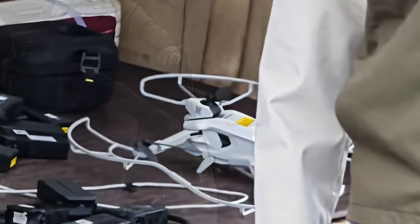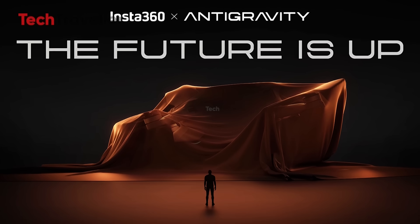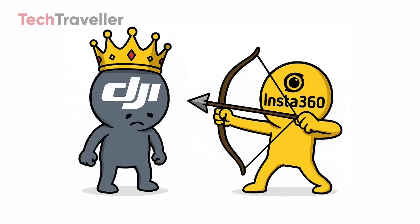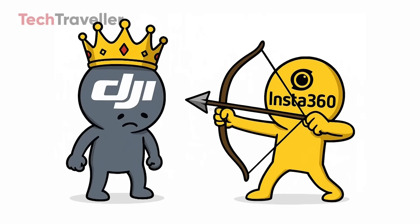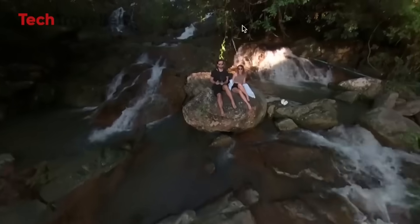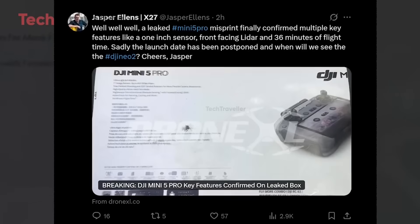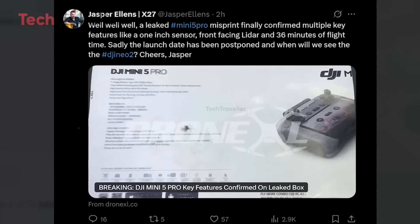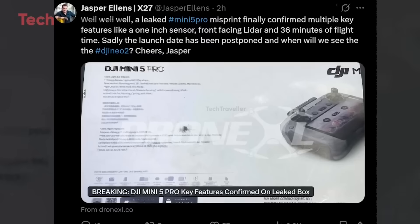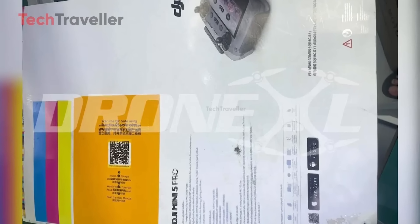Let's talk about Insta360 Anti-Gravity. Insta360 just dropped a bomb with its new drone brand, Anti-Gravity, and it's aiming straight for DJI's crown. This isn't just competition — it's a straight-up DJI killer move. And just when we thought things couldn't get more exciting, DJI's upcoming Mini 5 Pro also made headlines, thanks to Jasper Ellens who leaked the official box image. Yep, the Mini 5 Pro is coming, and the timing couldn't be juicier.